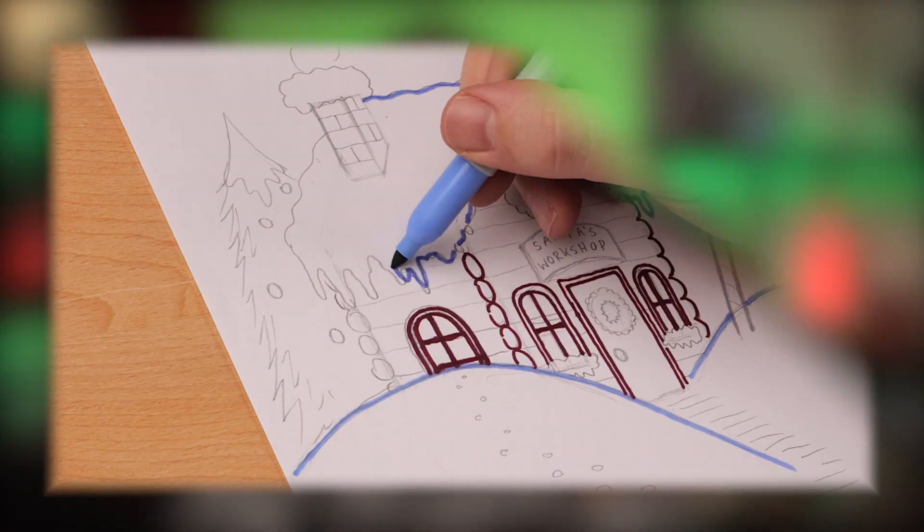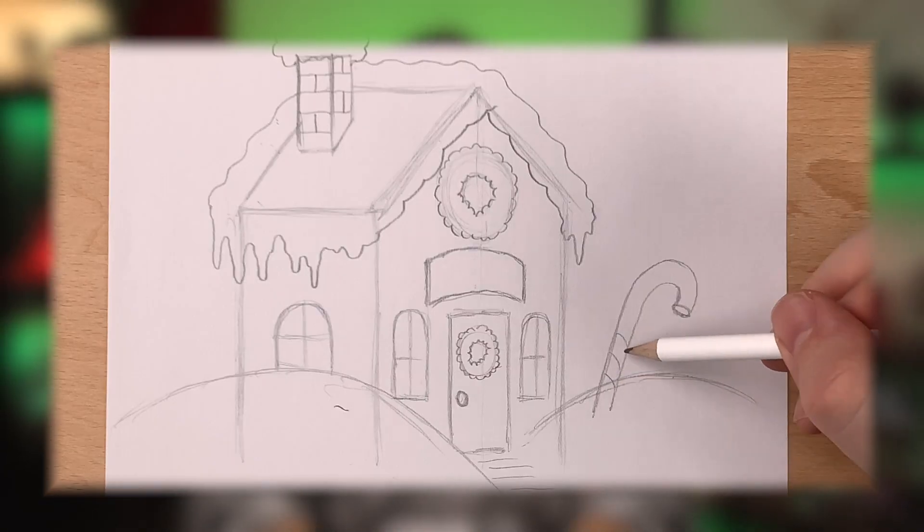I'm Tom, and I'm so glad you're here. Today we're going to be drawing Santa's workshop with a whole bunch of colors and really cool little details. So grab a piece of paper and some pencils, and let's get started.